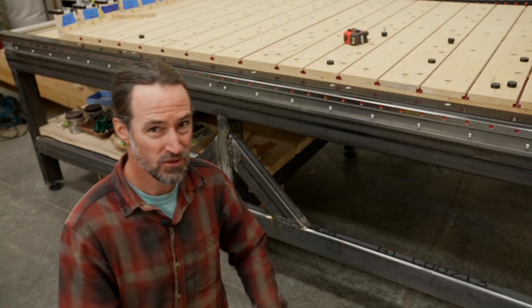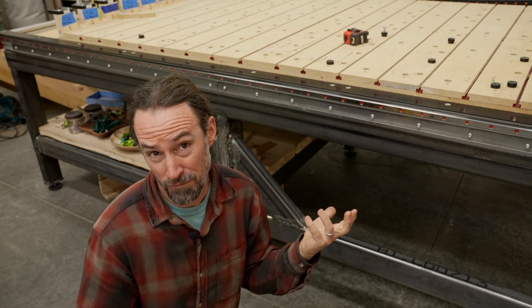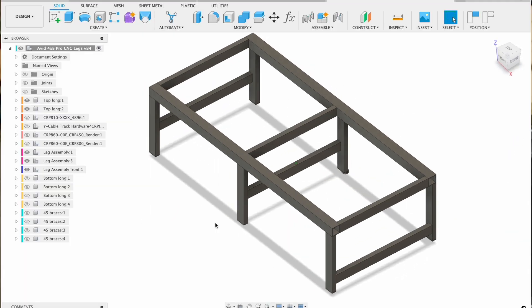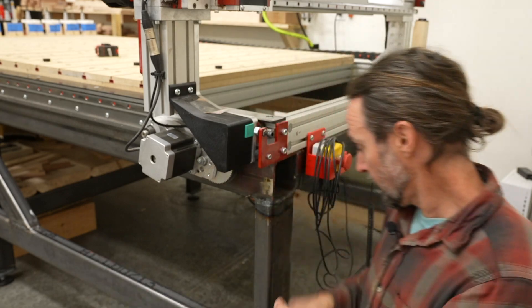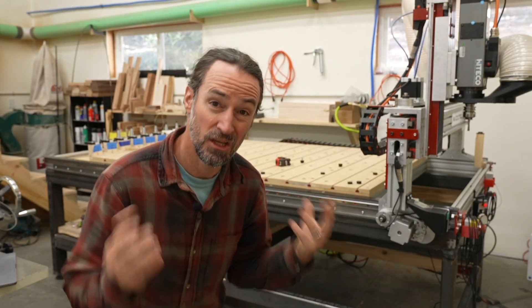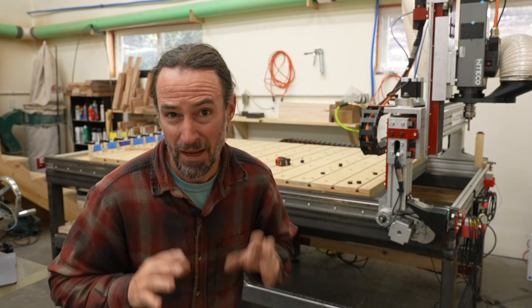The reason to have a stiffer table is to get more accurate cuts. In episode 2 of my Avid CNC build series I went over how I welded the table. A quick synopsis is that I designed a metal table based on Avid CNC's leg kit design. I used quarter-inch thick steel throughout my design with 4x4s on the longitudinal y-axis and 2x4s everywhere else. Now this table is really heavy and a huge improvement from the Avid aluminum table legs, but I'm still having some problems and I want to make it better.